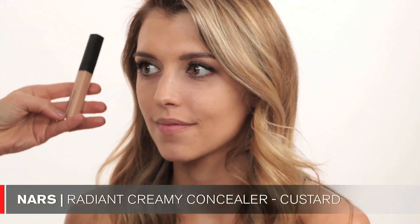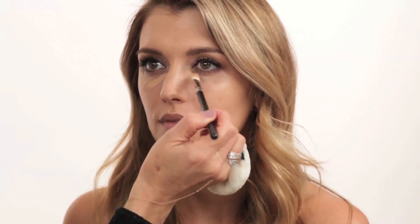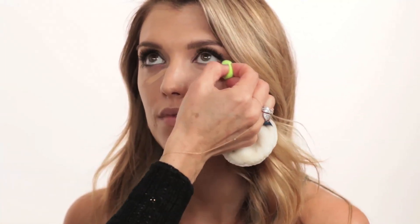Let's go into concealing. I'm using the NARS Radiant Creamy Concealer in Custard, applying it directly out of the tube under the eyes, on the bridge of the nose, and in the inner corners. Then I take my beauty blender to buff it in. For underneath the eyes I first use my MAC 217 brush to get really close to the lash line, then I take my little baby beauty blender and blend it all in even more.